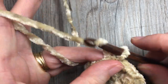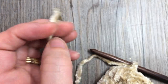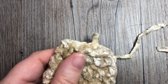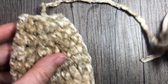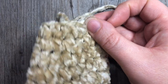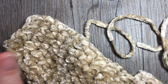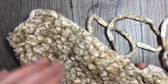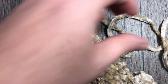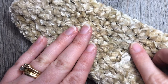Fasten off leaving a fairly long tail. You can then use that long tail to sew the top of your mitten closed. Turn your mitten inside out, do a running stitch, sew it closed, and weave in your ends. That's the top of your mitten done. Next you're going to go back and work the thumb - you've left this thumb hole here.